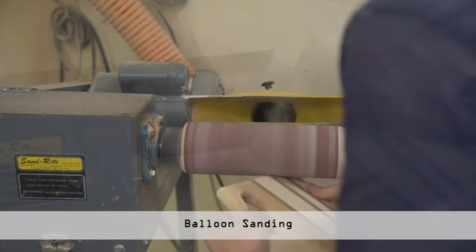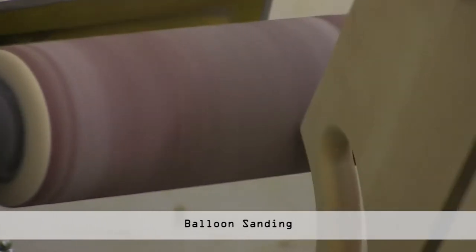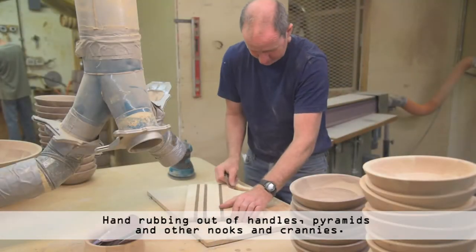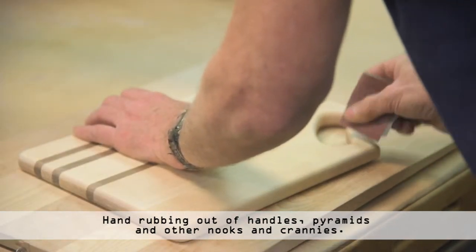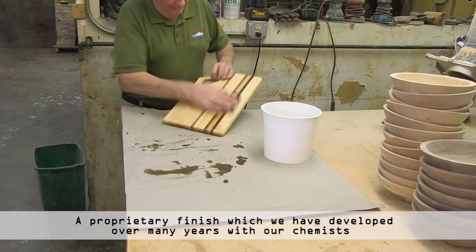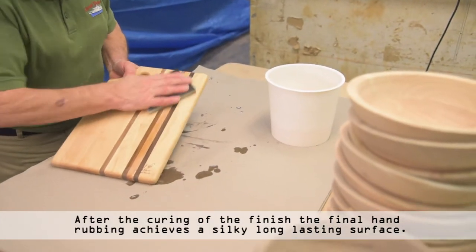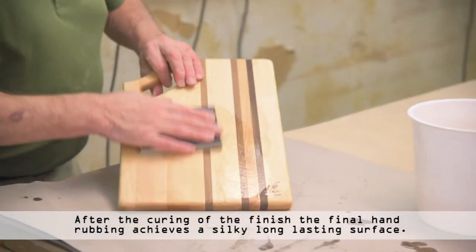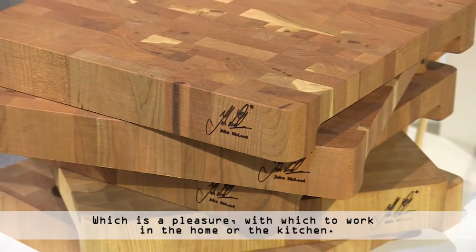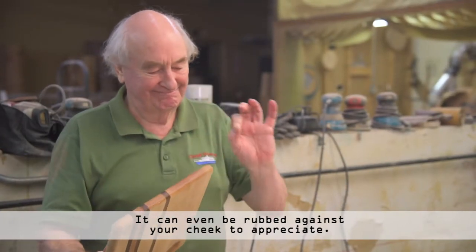We go to balloon sanding, surface fine sanding, and hand rubbing out of handles, pyramids, and other nooks and crannies. A proprietary finish which we have developed over many years with our chemists is allowed to impregnate the product. After the curing of this finish, the final hand rubbing achieves a silky, long-lasting surface which is a pleasure to work with in the home kitchen, and can even be rubbed against your cheek to appreciate it.